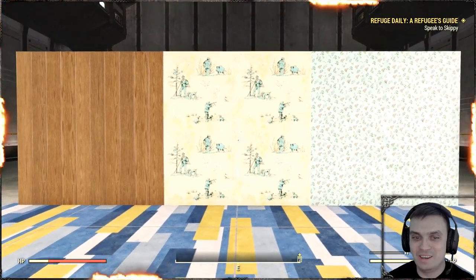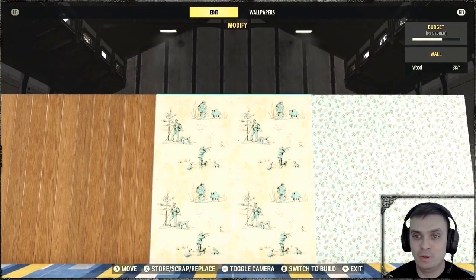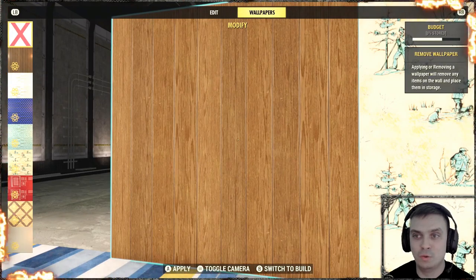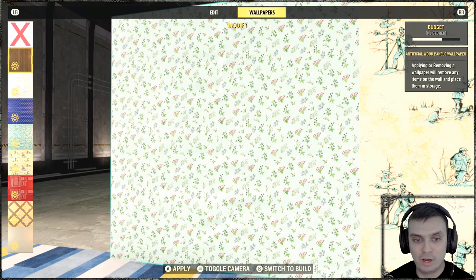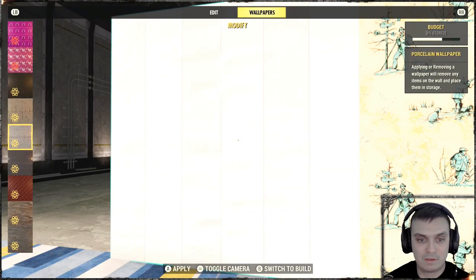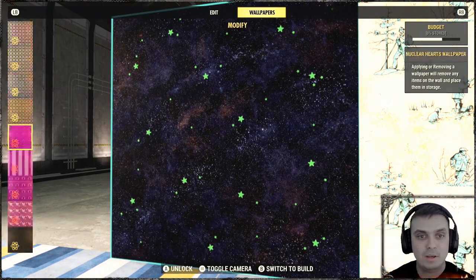These are the three wallpapers. In case you do not know how to apply wallpapers, you'll need to open your build menu, navigate to your wall, then on the top right switch to wallpapers, and select the wallpaper that you've purchased or acquired through events and stuff like that. There you go — there's a whole bunch of them, like this one right there.